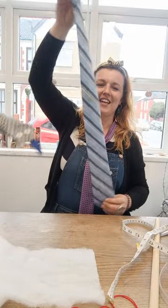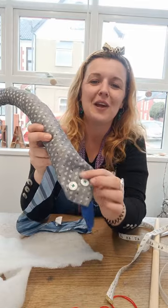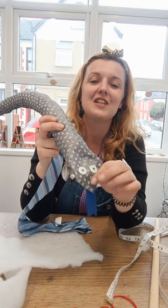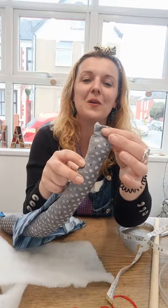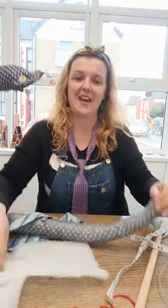This is going to be your snake. You can use things around the house like buttons, and then little bits of fabric to make a little tongue. Sew those by hand to the front of the main part of the tie, and hand sew along the end so that it's secure.